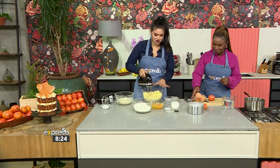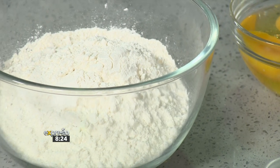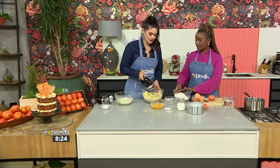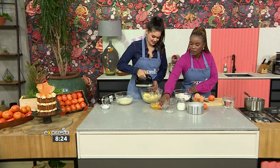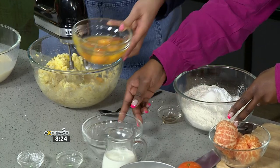I'm still creaming our sugar and butter, and we've got our dry ingredients here — flour, baking powder, and sugar. We'll add the vanilla essence, and then I've got the flour, baking powder, and salt ready to go. Then we're going to add the eggs one by one, slowly but surely, really getting that creaminess going.